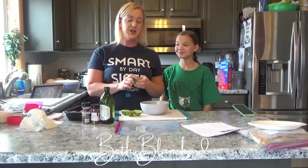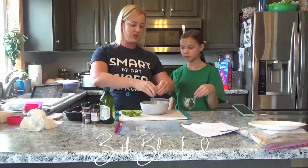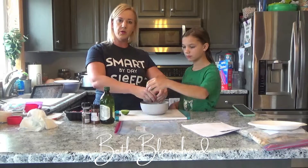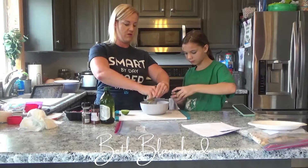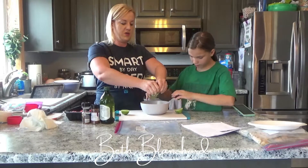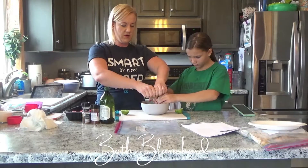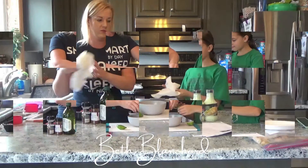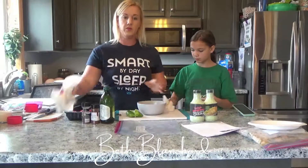We're going to start out with some lime juice — we're just going to squeeze these limes and get some fresh lime juice. You could always use just the bottled lime juice if you don't have anything else. This is going to help preserve a nice fresh flavor.